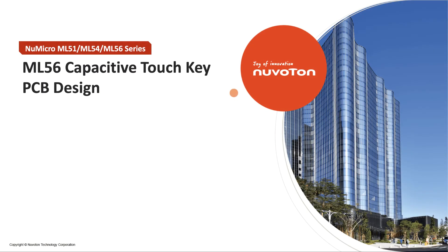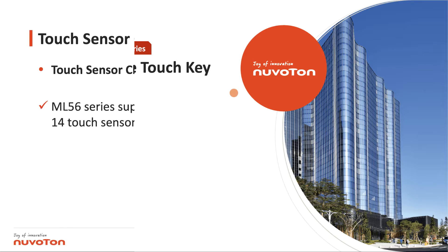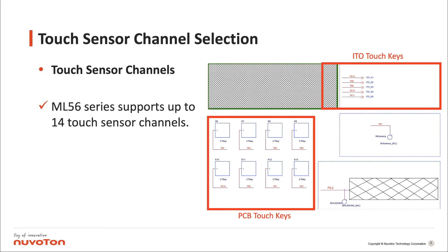Hello everyone, I'm Nuvatown FAE Tim. Today I will show you ML56 capacitive touch key PCB design. First, introduce the touch sensor channel selection.